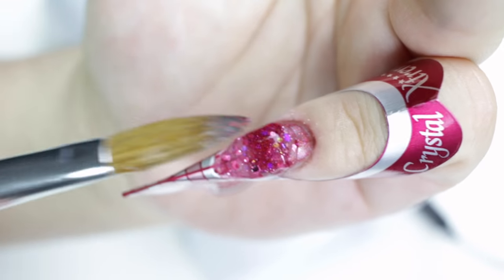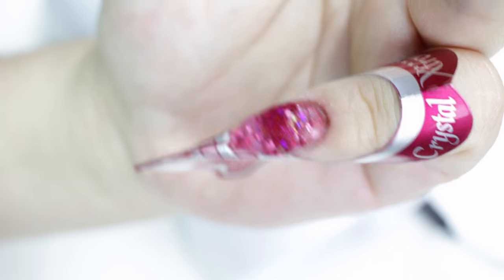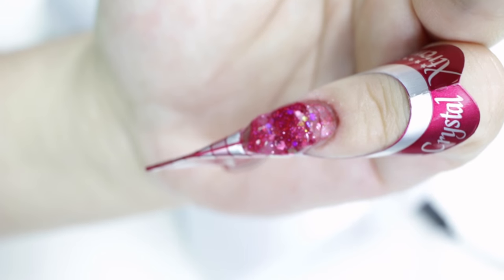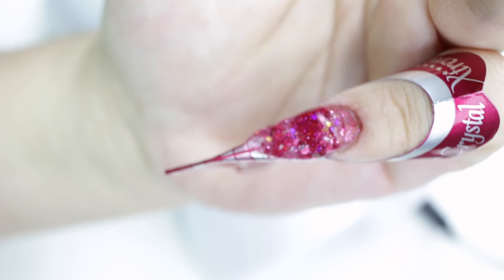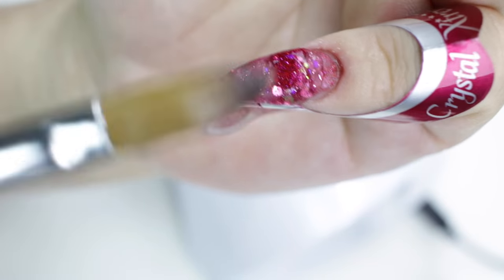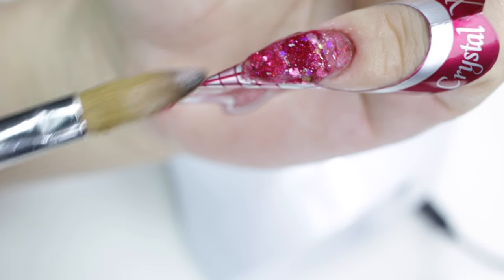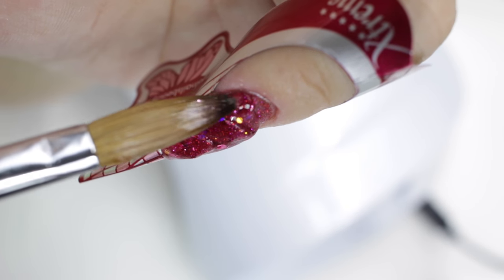Same process — I'm just marbling the colors, focusing on the middle, making sure the marble comes out how I want it. Then I go around and touch up the sides and cuticle area. I put glass at the tip for glass tips, then cap the whole nail with the clear acrylic, which is the glass. They have a 'clear' and a 'glass' — I believe the glass is much clearer, but it is still a clear acrylic.